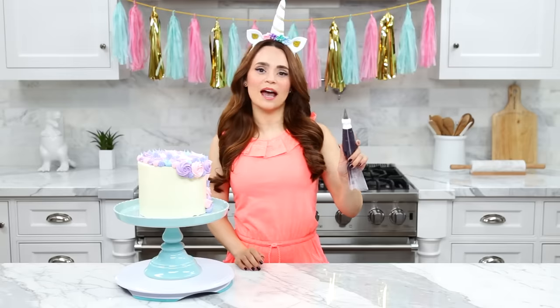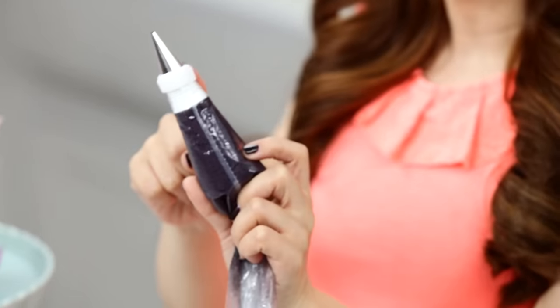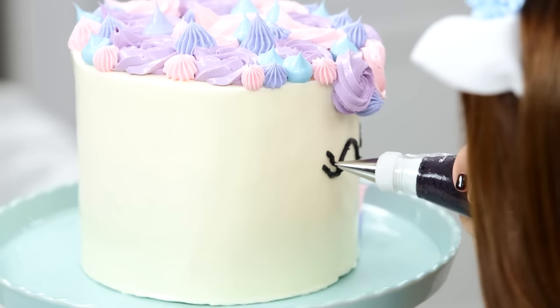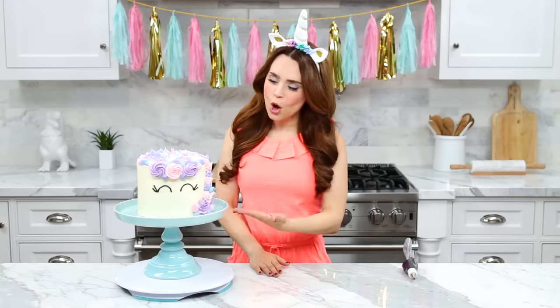Now it's time to pipe on the eyes. In a little piping bag I have some black icing with a number 4 tip. I'm keeping my eye design very simple by piping two arches with some little lashes, but you can pipe any design you'd like. Our unicorn cake is almost done, but it is no unicorn without a horn. So pop the cake in the fridge while we work on making our final decorations — the unicorn horn and ears.